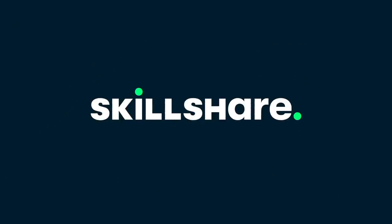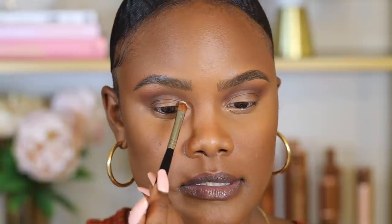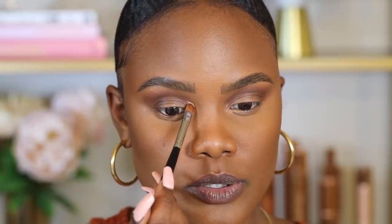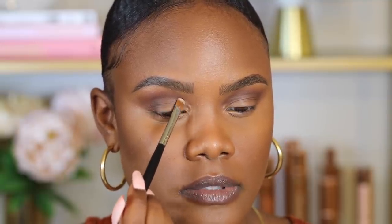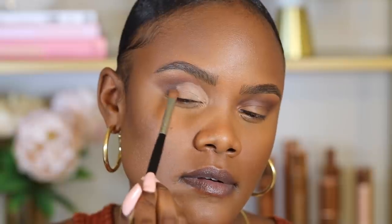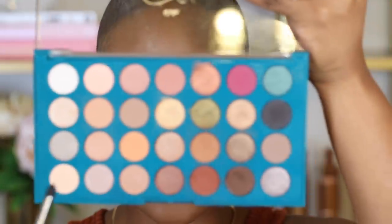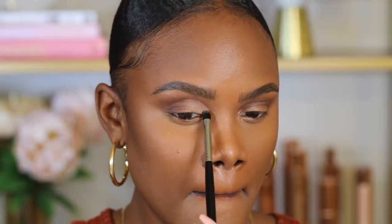Next I'm going to use the MAC Paint Pot in the shade Soft Ochre to cut my crease. I start from the inner portion slightly above the crease area and cut it slowly in small segments. Then I go back in with that first transition shade over the Paint Pot to hide the line of demarcation. For the inner corner I'm mixing two shades because one shade alone is too light.